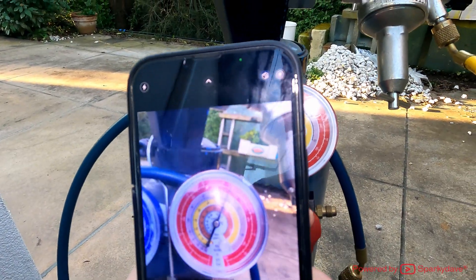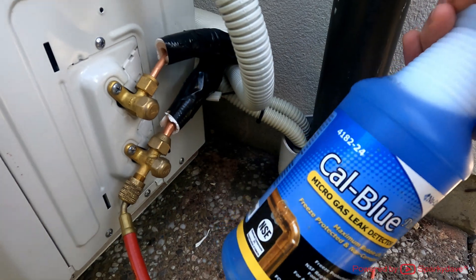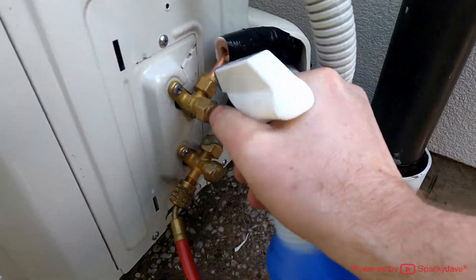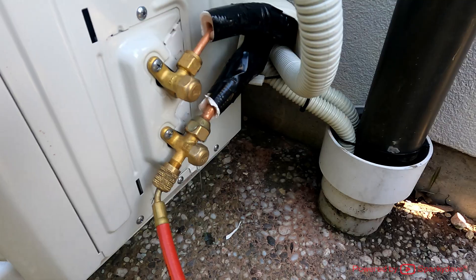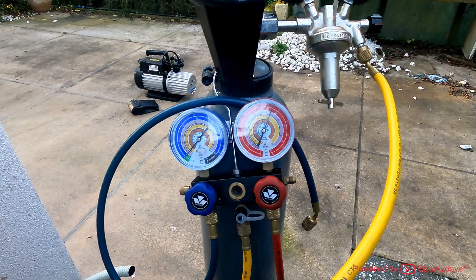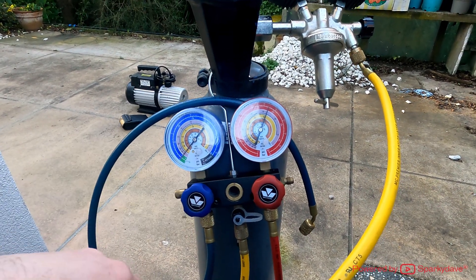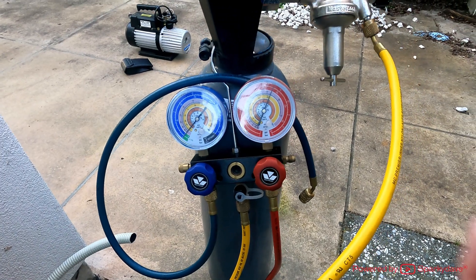Sometimes I take a photo and compare it a bit later on. If you use bubble solution on the fittings during pressure testing, make sure you clean it up properly afterwards. After about 10 minutes the gauge hasn't moved in the slightest, so I'm happy it's passed the pressure test.